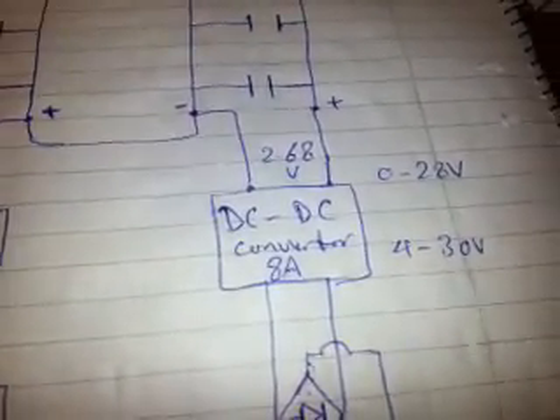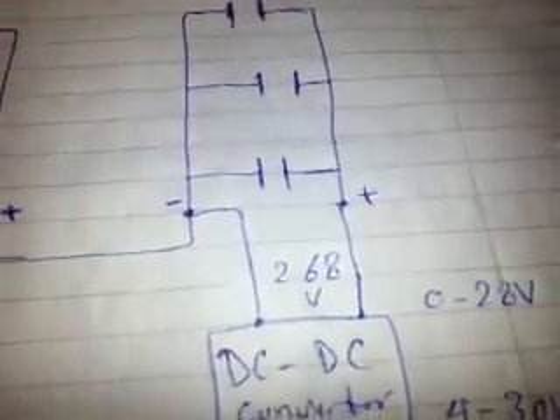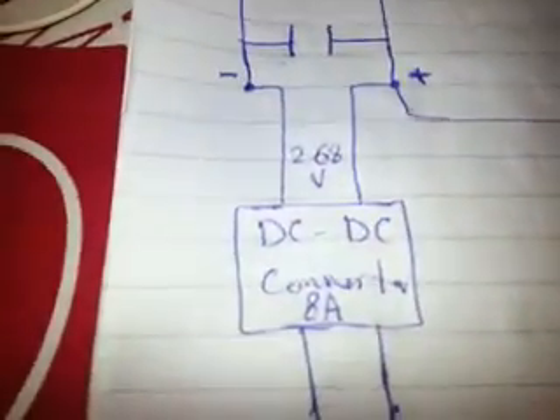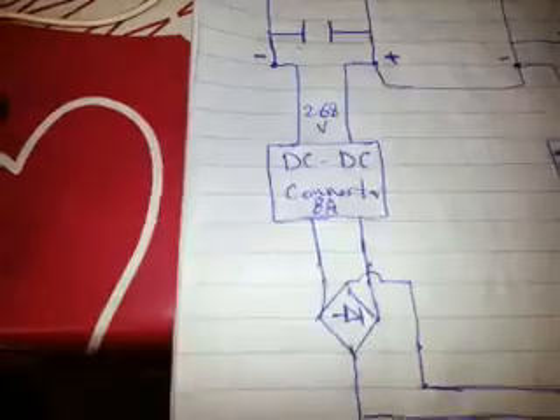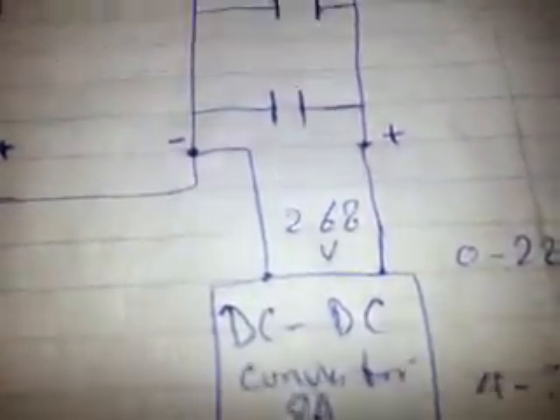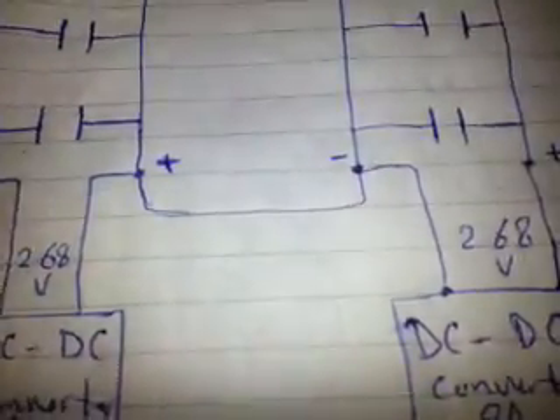The DC-to-DC converter works from 40 to 3 volts input, sorry, and the output is from 0 to 28 volts. I'm regulating it to 2.68 volts, and also for the other one also 2.68. From the DC-to-DC converter it goes to this row, and from this other DC-to-DC converter to this row of capacitors. These two rows connect in series from this line.